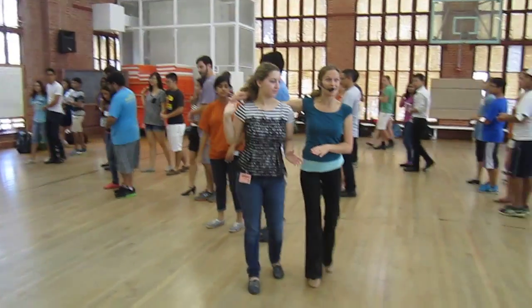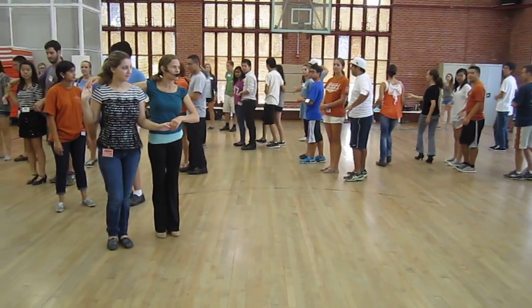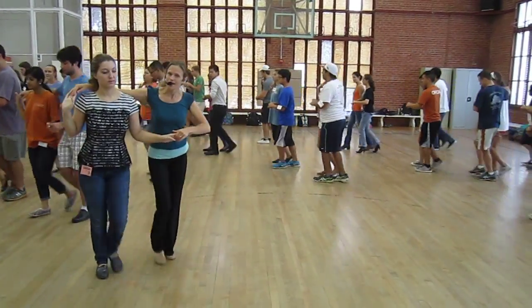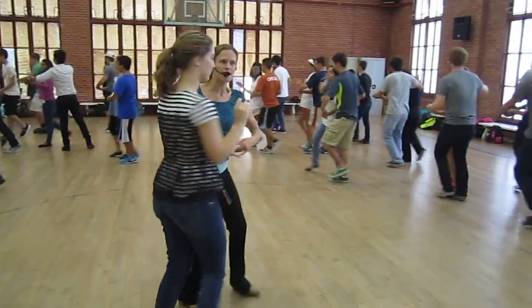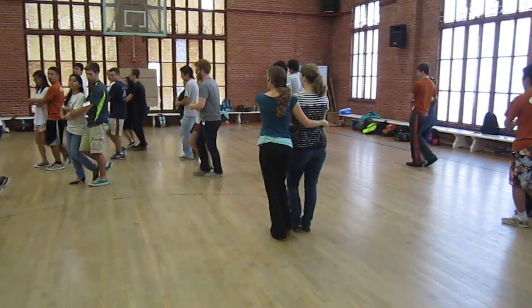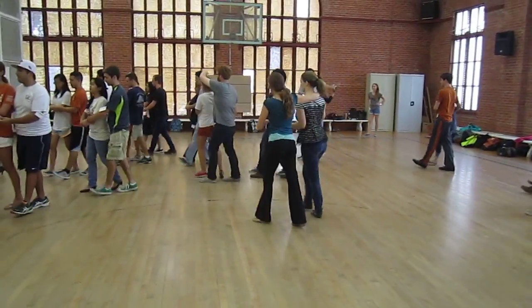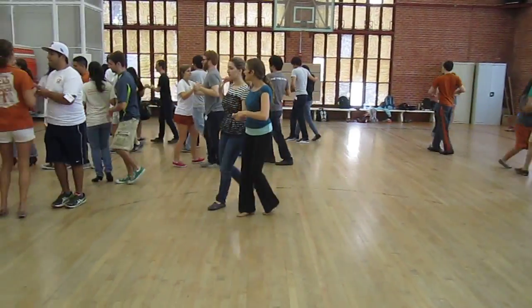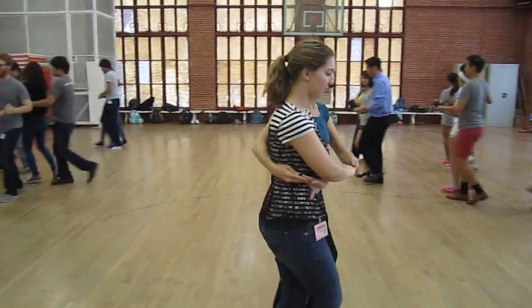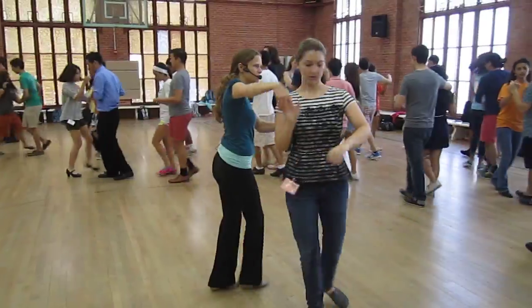The second thing we did was shadow to cuddles. Let's try that one. Watch out, guys. Ready, go. Quick, quick, slow. Prep, change hands into cuddles. And then maybe get back to shadow with another hand change. And then try that one more time — get to cuddles and then get back to shadow with a hand change.